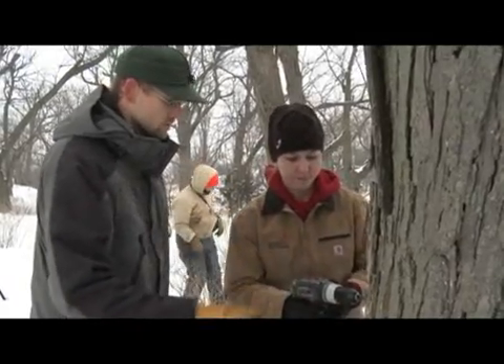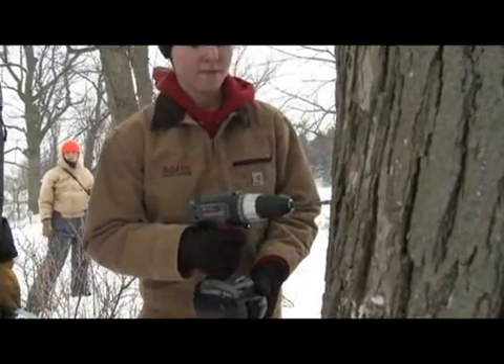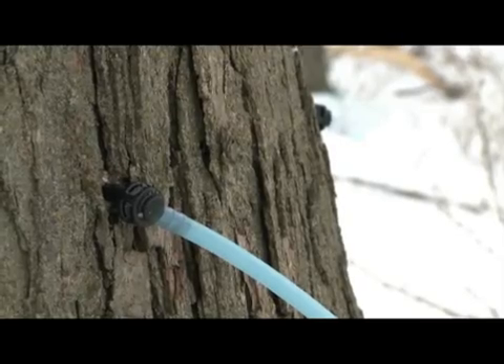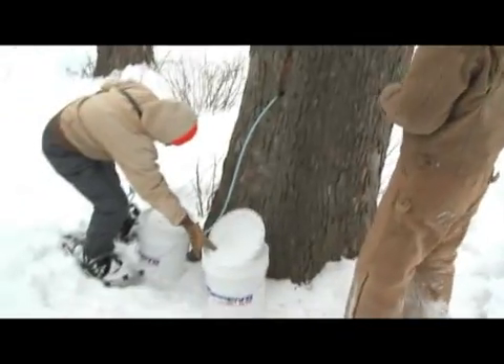Iowa State University is going to be producing maple syrup. We're going to be teaching people how to tap trees, how to gather that sap, how to boil it down, and really how to preserve it for the long term, and hopefully how to utilize it. That's always the enjoyable part.